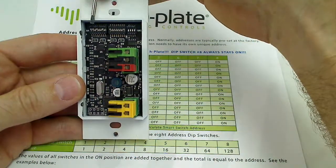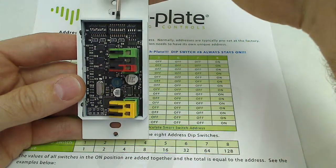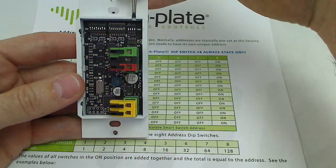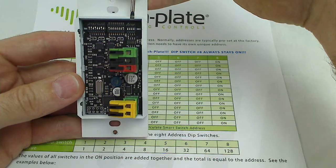Across the top, the dip switches on the left are the options dip switches. The second set of dip switches is the smart switch address dip switches. And the third set of dip switches is not really used — they just need to be in the all-off position.